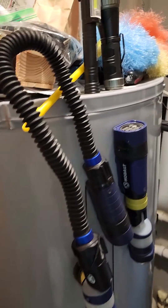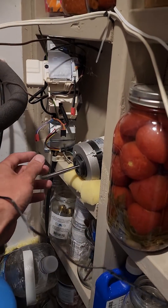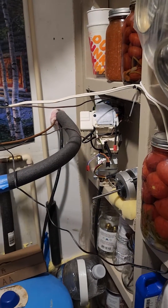One year later, seems to be working fine. The outside unit is on, the motor is buzzing — that's working. No issues.